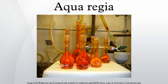Aqua regia, aqua regis, or nitro-hydrochloric acid is a highly corrosive mixture of acids — a fuming yellow or red solution. The mixture is formed by freshly mixing concentrated nitric acid and hydrochloric acid, optimally in a volume ratio of one to three. It was named so because it can dissolve the so-called royal or noble metals, gold and platinum. However, titanium, iridium, ruthenium, tantalum, niobium, hafnium, osmium, rhodium, and tungsten are capable of withstanding its corrosive properties.